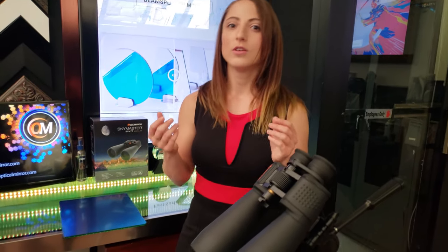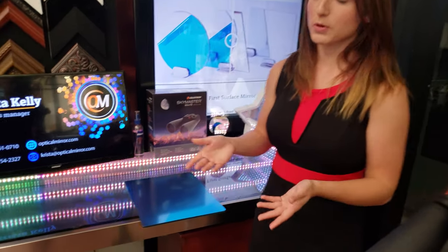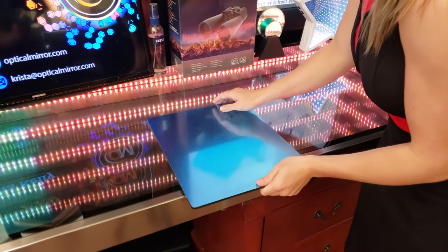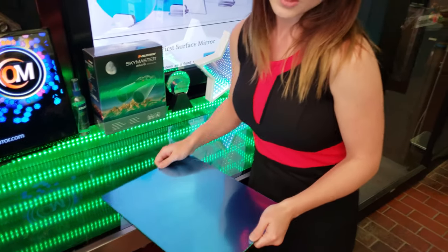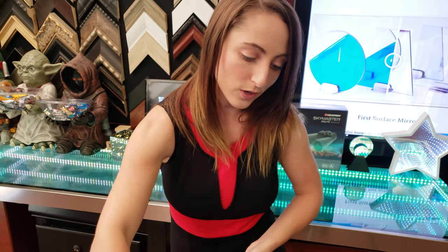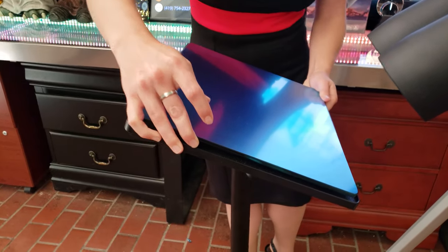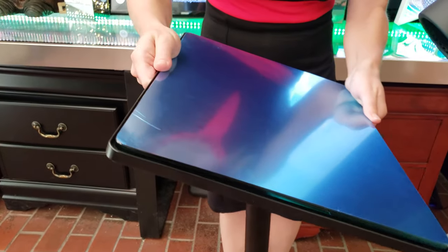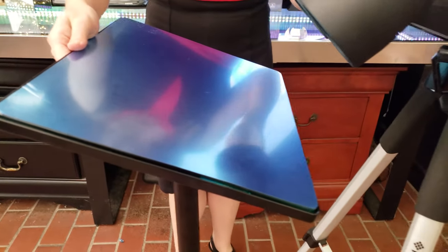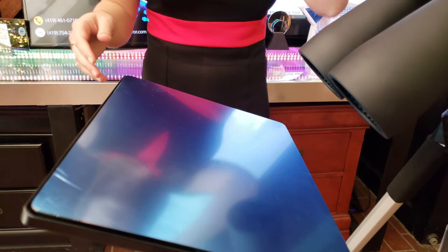Once you have your equipment you just need a high-grade optical surface mirror. For this project I used a quarter-inch thick glass first-surface mirror with a one wave per inch surface flatness. This is great for binocular mount systems because the one-wave flatness minimizes distortion as you're viewing through the binoculars, bouncing off the mirror and up to the stars.